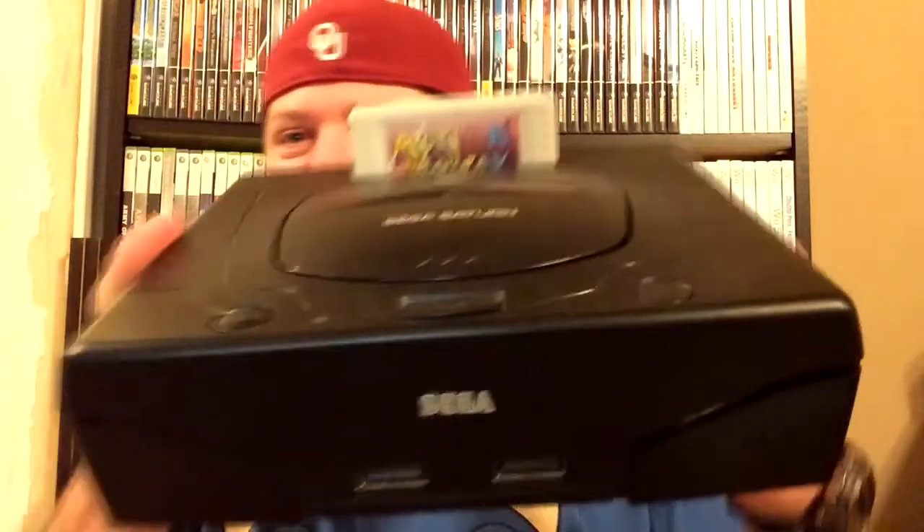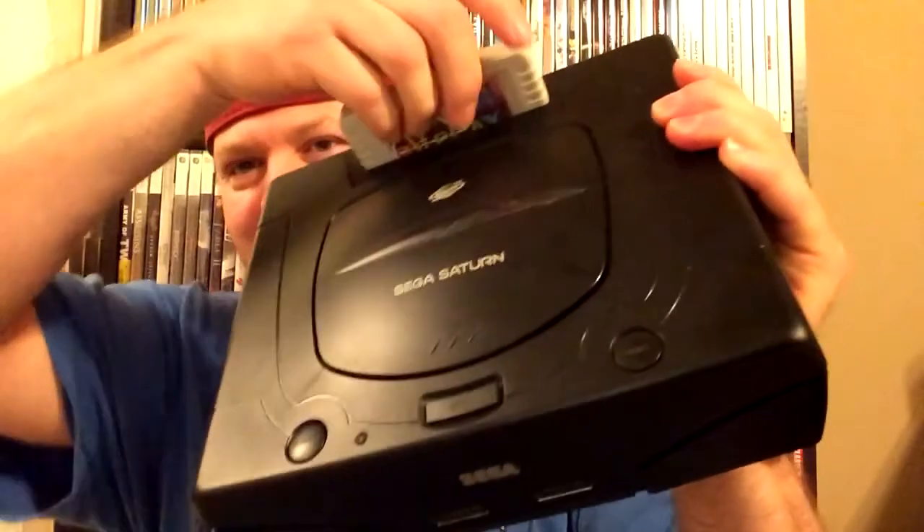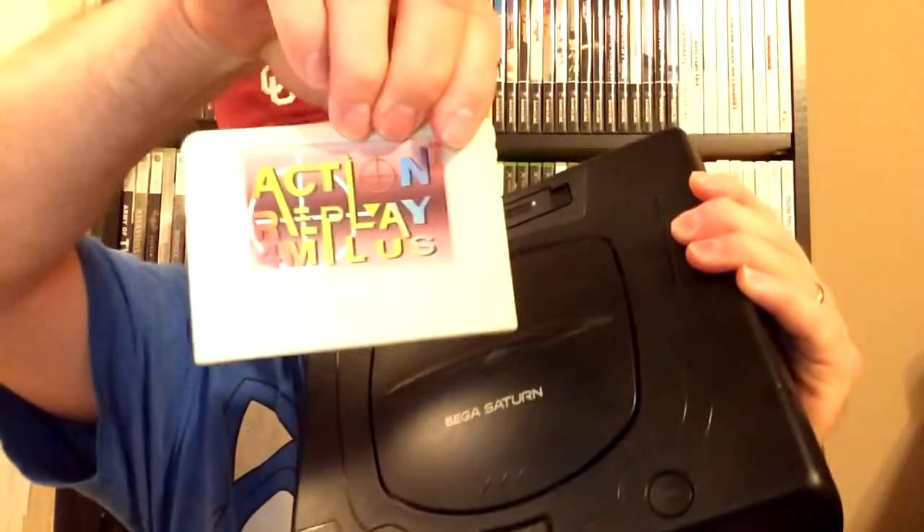Then I saw two systems in the case that I knew I just had to have. I never did think I would find these out in the wild — I've never seen them out in the wild. The first thing I got was a Model 2 Sega Saturn, and as you can see I also bought the Action Replay Plus cartridge for it.